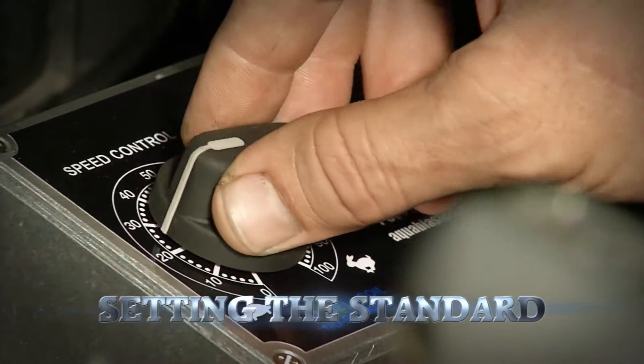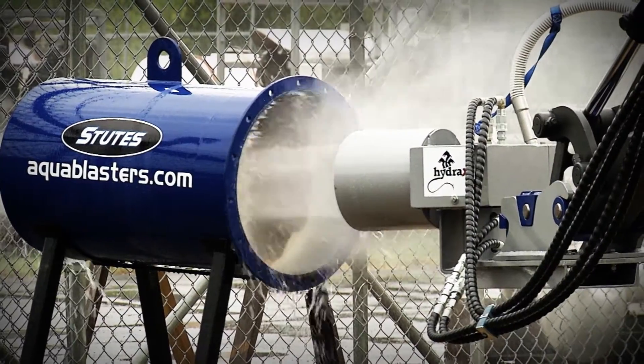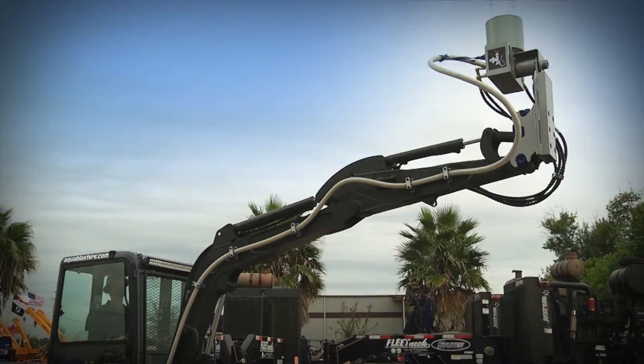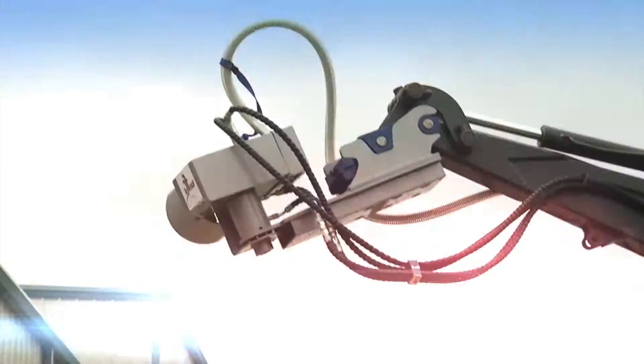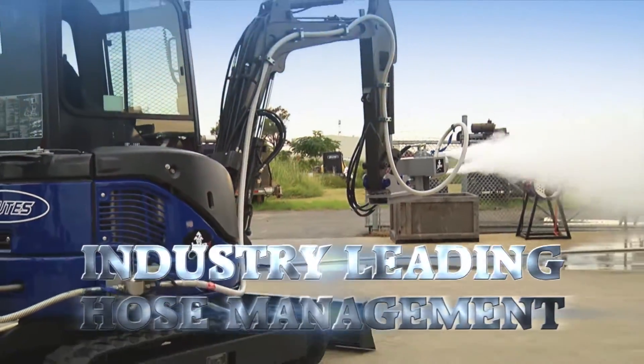The Hydra X by Stutes is setting the standard, rotating 180 degrees left to right and 180 degrees up and down at 90%. The Hydra X Extreme Pad Dragon doubles the competition's range with an industry-leading hose management system — line stay free and clear.